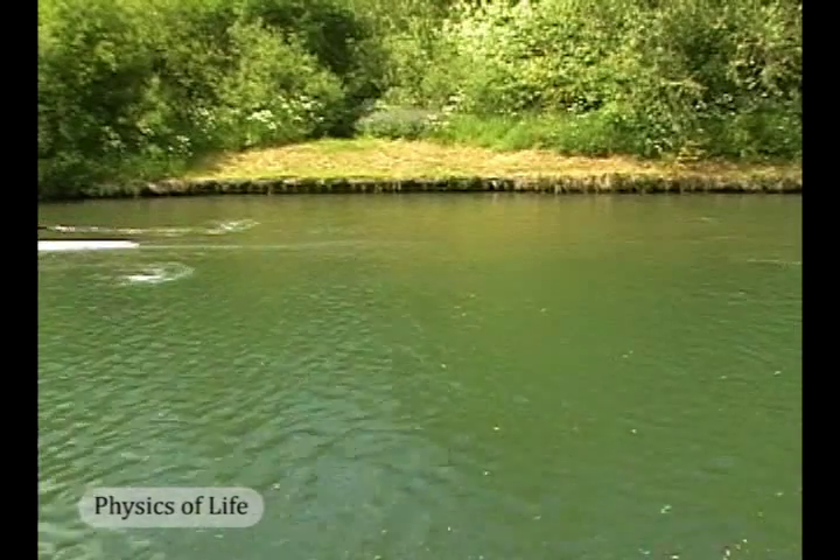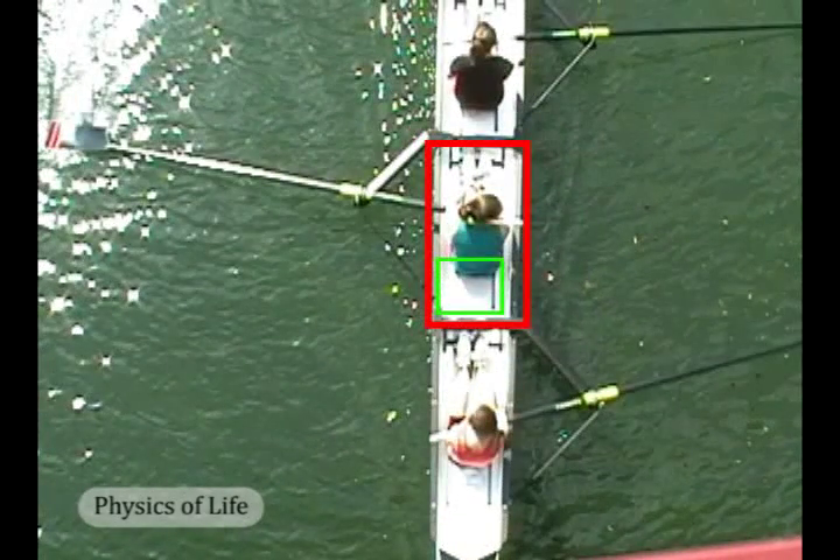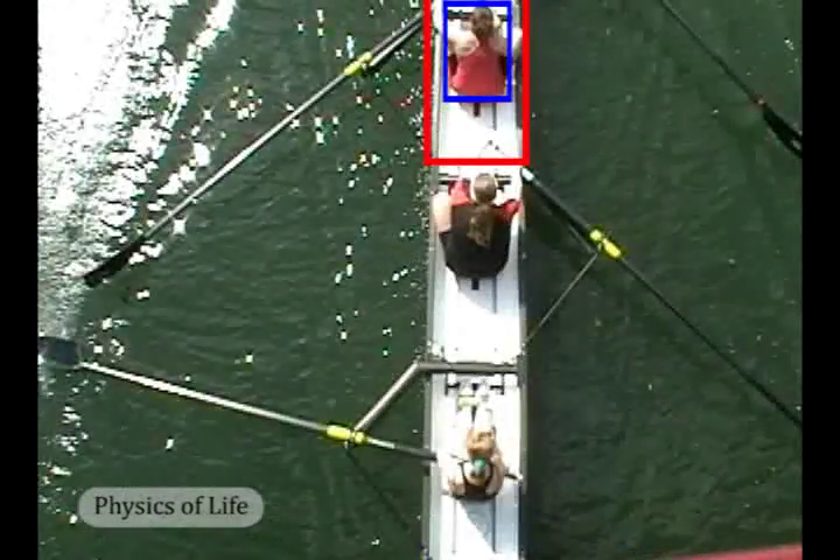What makes things interesting is the possibility of relative motion between the rower and hull. The rower's seat is mounted on a track, outlined here in green, which allows her body, outlined here in blue, to move with respect to the hull.